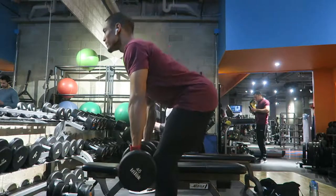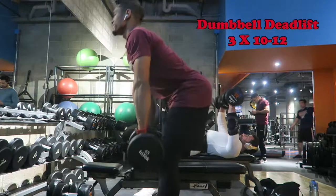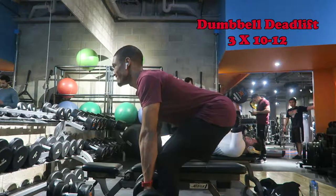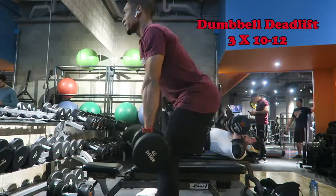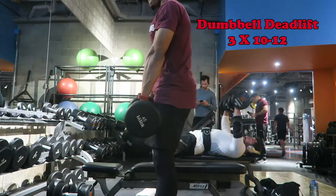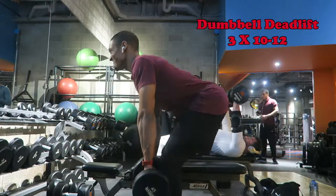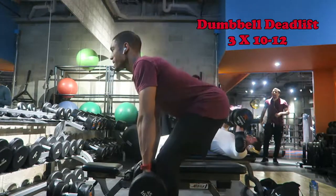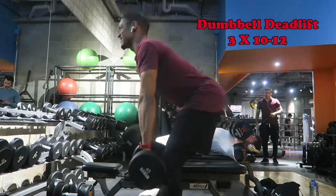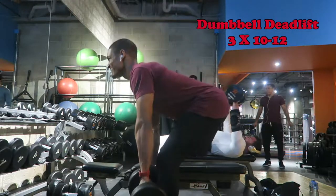The next movement is the dumbbell deadlift. This is one of my favorite moves, especially for those who have lower back pain. The real big thing I want you to focus on is really sitting your hips back. Imagine somebody tied a rope around your waist and pulled straight back — that's where your hips are going. Then squeeze back up with your glutes. The whole idea is to squeeze your glutes through most of these workouts. If you want to build the butt, make sure it's getting contracted during all types of movements. Keep your chest up, shoulders back, and squeeze those glutes coming up.